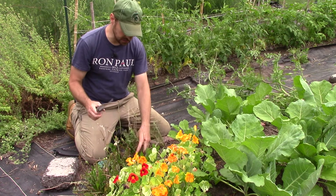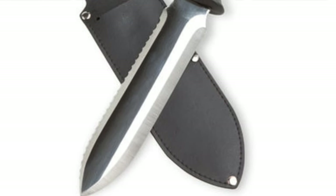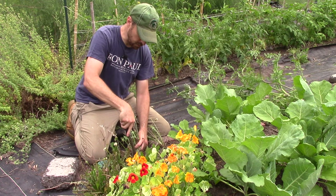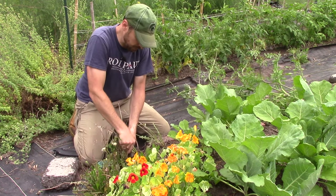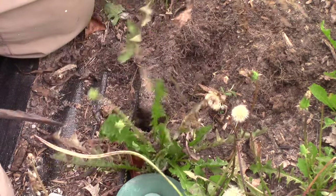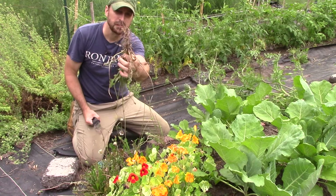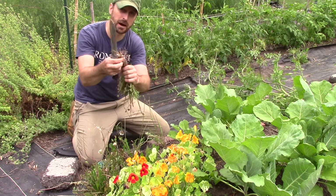We're going to dig these up using our Hori Hori knife — I'm going to leave a link to this in the description below, it was given to us by a subscriber, thank you so much. We're going to take the Hori Hori knife, jam it down right next to the root and push sideways, and in doing that we're going to be able to get out a big dandelion root. If you don't do that, they kind of snap off in the ground, so you want to use some sort of implement to get them out.